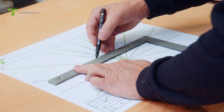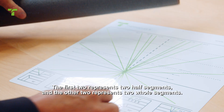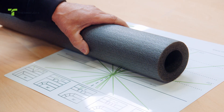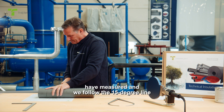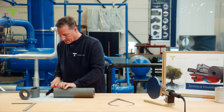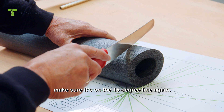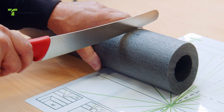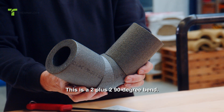We are going to make a bend of two plus two. Two plus two means the first two represents two half segments and the other two represents two whole segments. We put the tube on the 59 millimeters line and follow the 15 degree line to cut the tube, then turn the tube 180 degrees and make sure it's on the 15 degree line again on the other side, and cut off 15 degrees. This is a 2+2 90 degree bend.